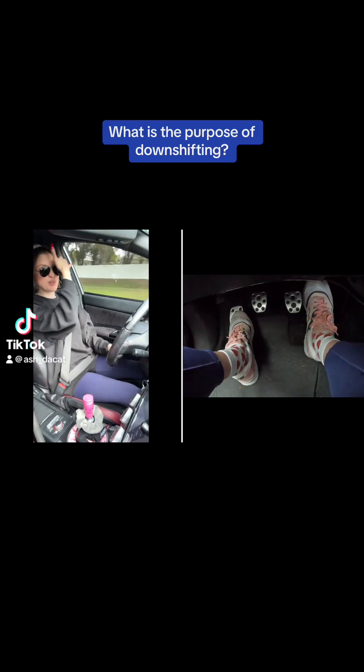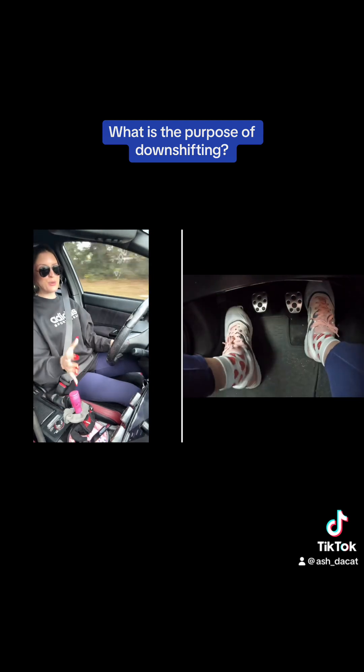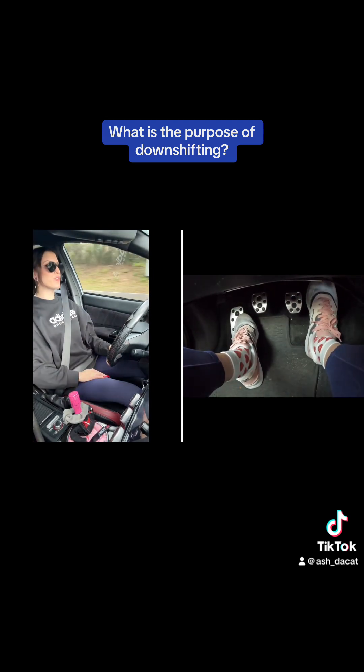What is up? It's Ash the Cat. I feel so blessed to come in and film for y'all today. I always get so excited knowing I get to connect with y'all. So we're going to talk about downshifting with revmatch today.